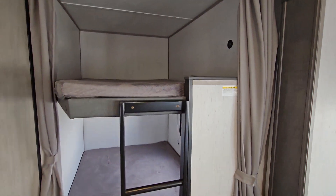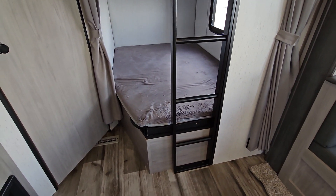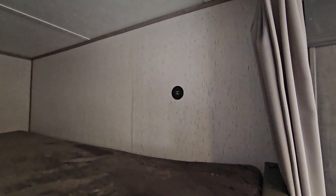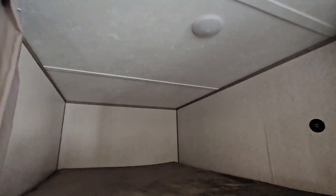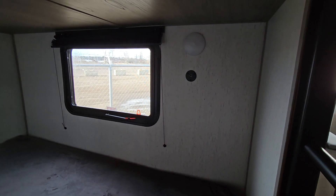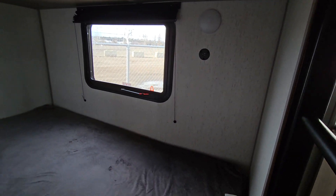The bunk beds have a small ladder and are double-wide. The top bunk has a USB port and its own light with a curtain for separation from the rest of the trailer. The bottom bunk also has a USB port and a light. And on top of all of this, there's massive storage underneath the bunks.